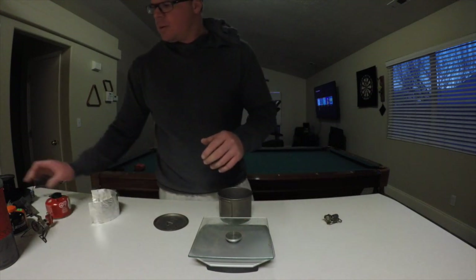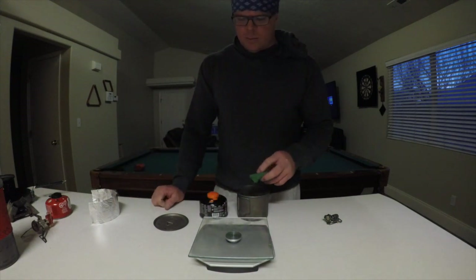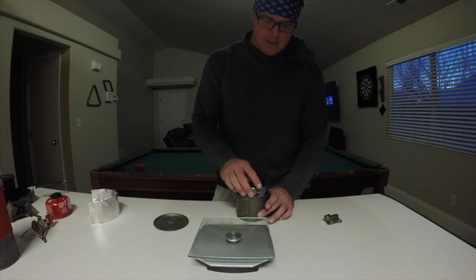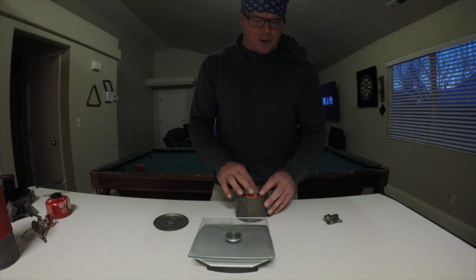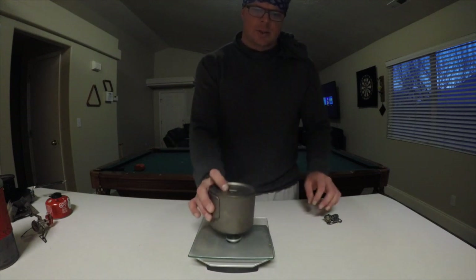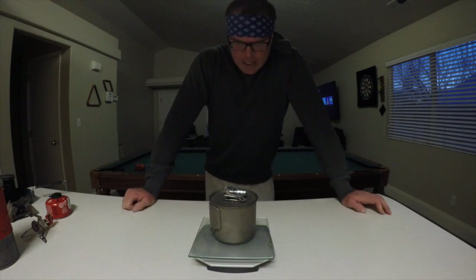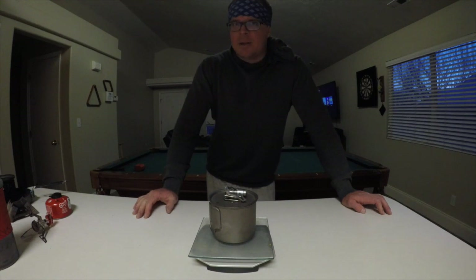With a full can of fuel, my pad, my windscreen, the lid, and the stove — that comes to 11.3 ounces. That's not a lot. To me, that's ultralight. Maybe to you it's not. I honestly don't know how I could go any lighter, and it works great.